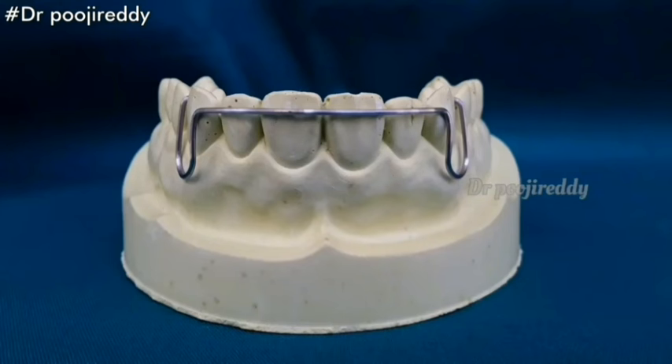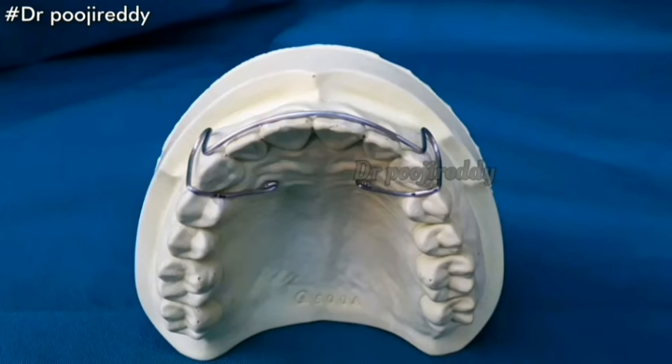This is how the labial bow looks after the fabrication. Thank you so much for watching my video. If you liked this video, please hit that like button and don't forget to subscribe to my channel if you haven't already. If you want to say something about this video, please let me know in the comment section below. See you in my next video — till then, take care.